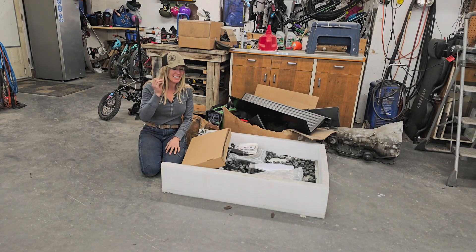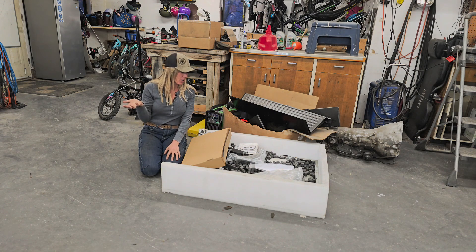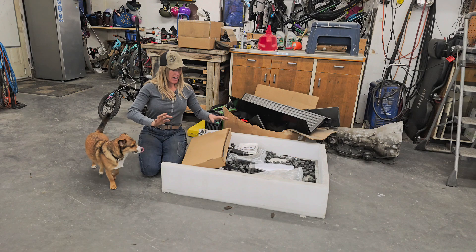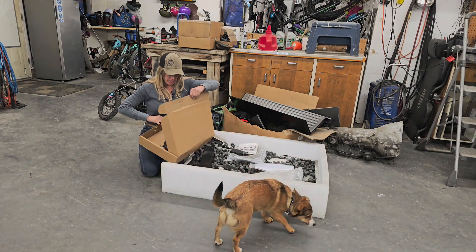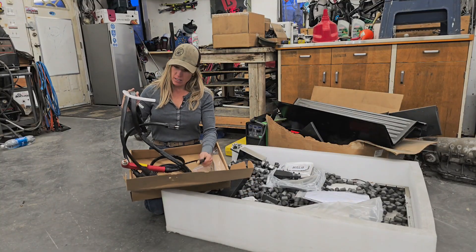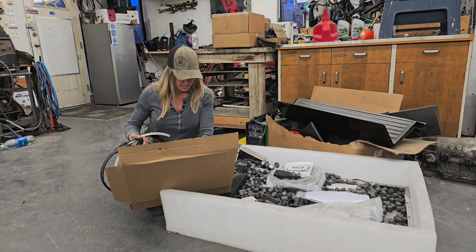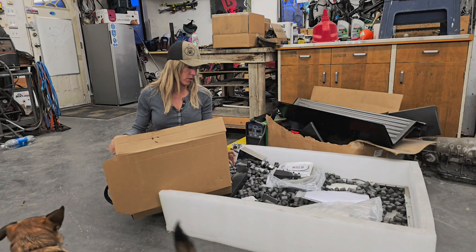Getting my fingers into each and every thing every so often has been all I've been able to do. Hopefully we can get this together tonight and get this thing going, so let's open up all these boxes and see what we have. Box number one: we have our plasma torch, airline, and ground clamp, and all of the hardware that goes with that.